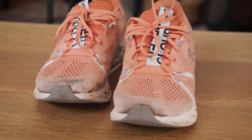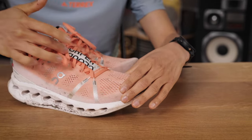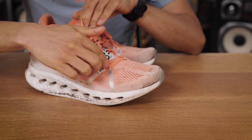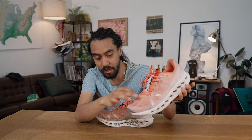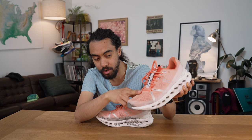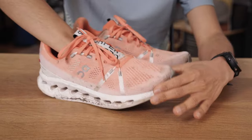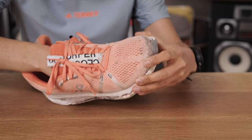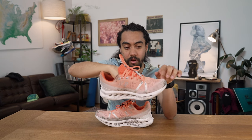Looking at the Cloud Surfer top to bottom, starting with the upper: this shoe has a lot of unique features compared to the On lineup. The first thing I noticed were these interesting silver overlays that lead to a nylon cord the laces run through at the bottom of the shoe. The laces go a little further down the toe box than most running shoes, giving you a more secure fit there. I didn't feel like I needed a heel lock tie — it was a pretty comfortable fit. Putting my hand in the shoe, I noticed it has a little more of a wide fit, and you can feel that extra volume.